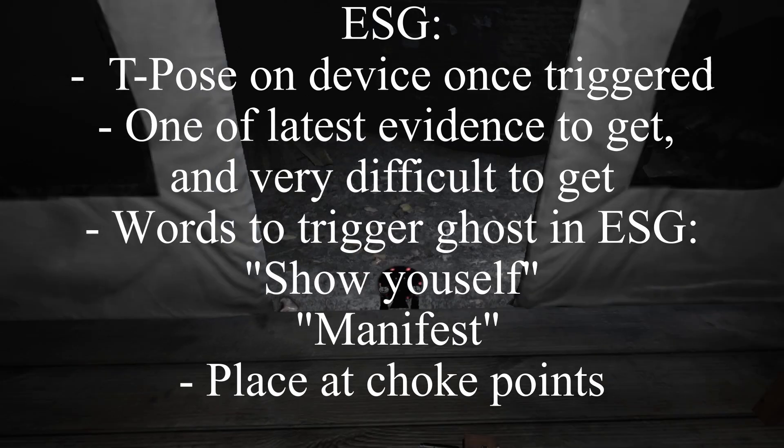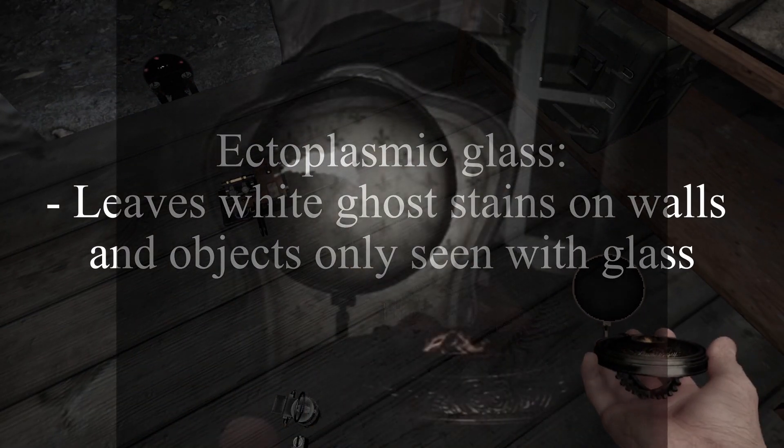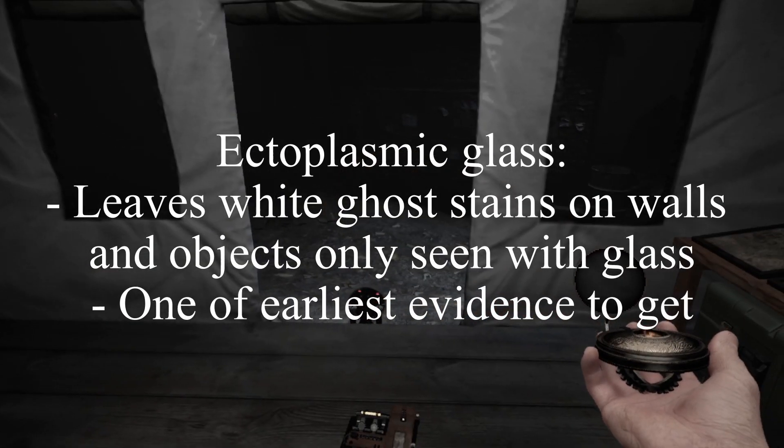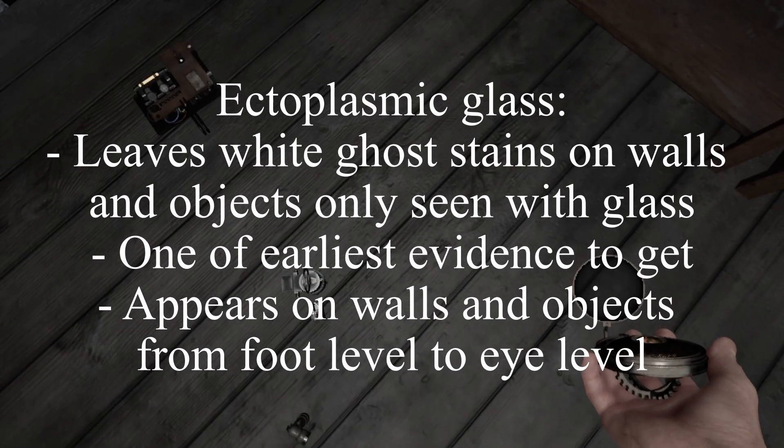It's recommended to place the ESG between choke points like doors and between furniture. The ectoplasmic glass allows you to see ectoplasm — or ghost goo — left behind by paranormal entities and invisible objects. This is one of the earliest evidences to appear, and it will only appear on walls from your foot level to your eye level.